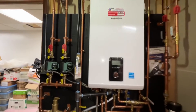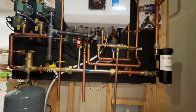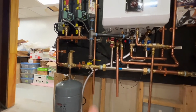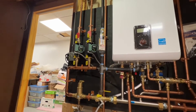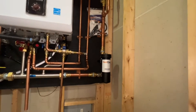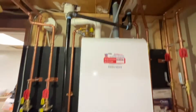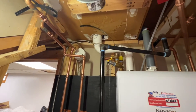We have the Navien primary/secondary manifold, our spiral vent, a purge valve right there — one purge station — through two 007E zone pumps, and our return side here with our NaviClean.